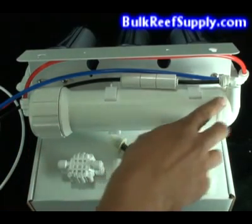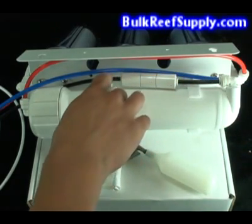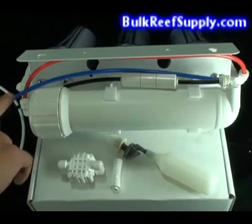The water then exits the RO canister in two forms. The first is the waste water, which typically has a flow restrictor cylinder on it — in our systems it's black. And also has the new purified water coming out of the blue line.